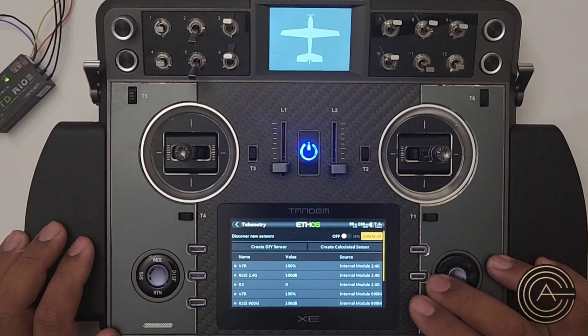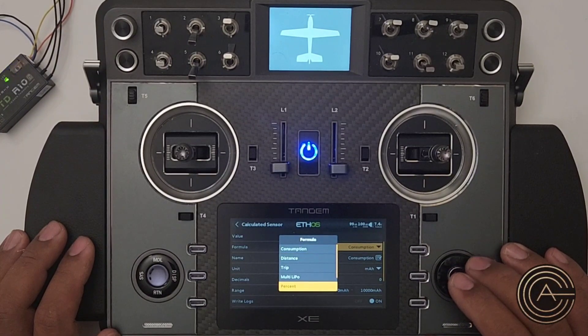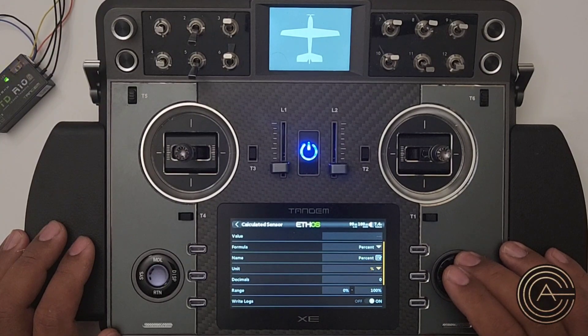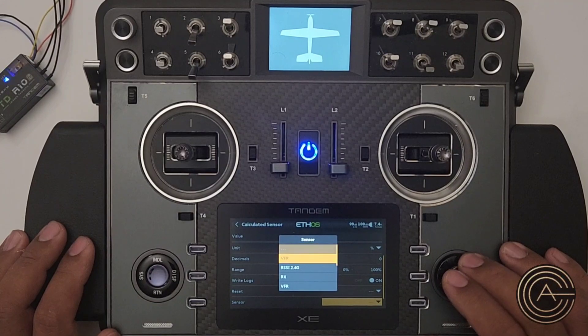What you're going to do is use the ADC2 sensor as a source when you create a calculated sensor. Click on 'calculated sensor' and look at the formula option — 'percent' is already there, nice and easy. You can change the name to 'battery percent' if you want; I'll leave it as is for now.